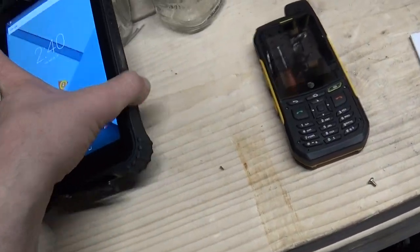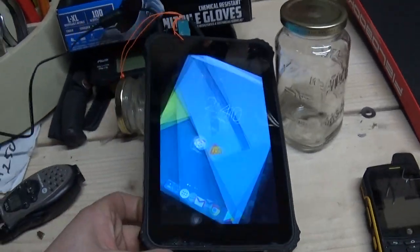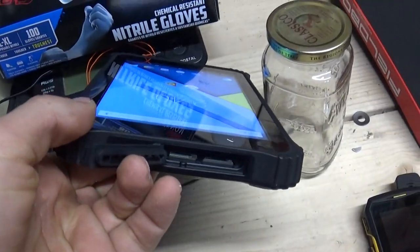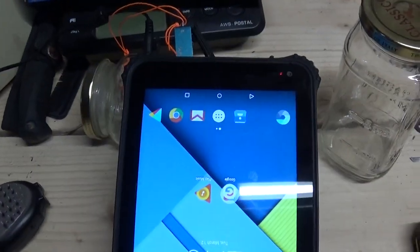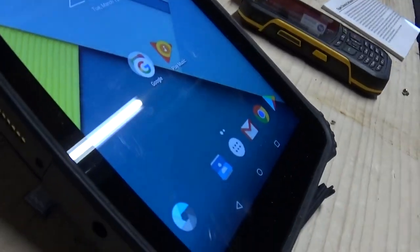On the other side, we have micro SD and a SIM card. Let me try to flip this up so you can see a little better. SIM card slot so you can use data on it. And then like a docking connector over there.